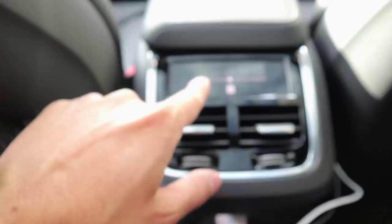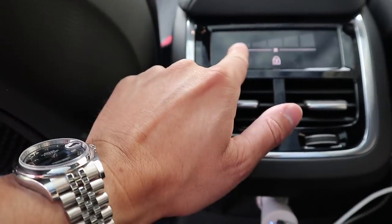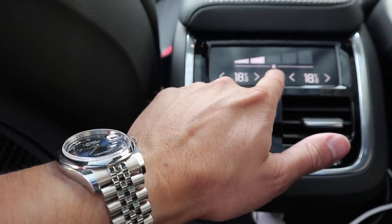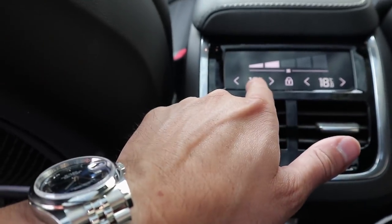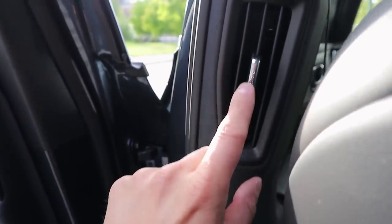You don't have cooled seats in the rear, but you do have heated seats. This car has the rear seat climate package, which gives you temperature and air control. You can adjust the temperature and fan speed, and there are two vents here and, in typical Volvo fashion, a vent on each B-pillar as well.